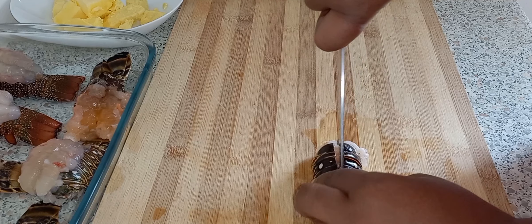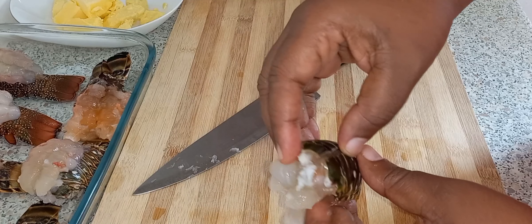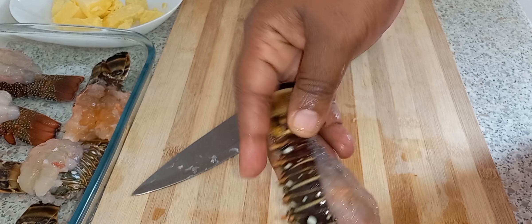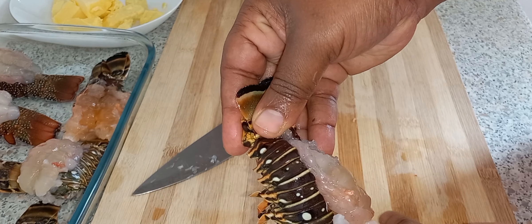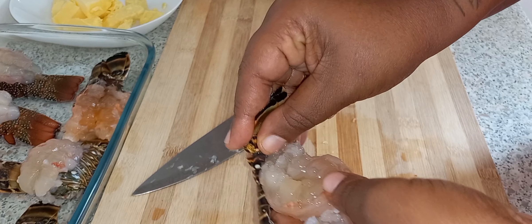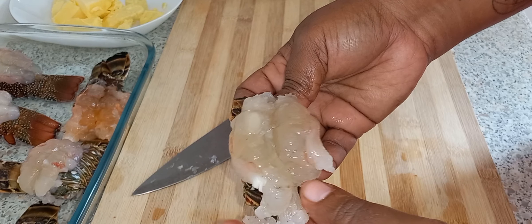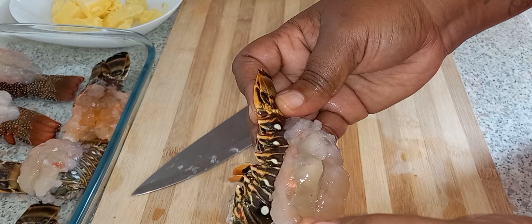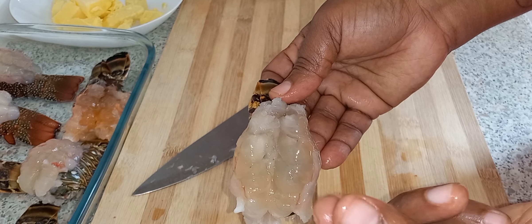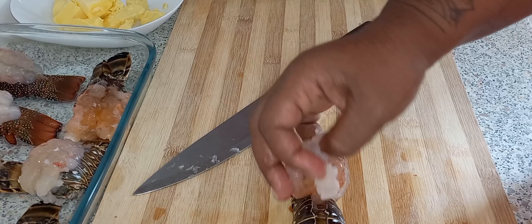I'm going to show you guys another one. You want to put your hand in there like so, and just take it off. It's stuck — okay, just take it off like so. That's the membrane, and you just want to place it here like so.